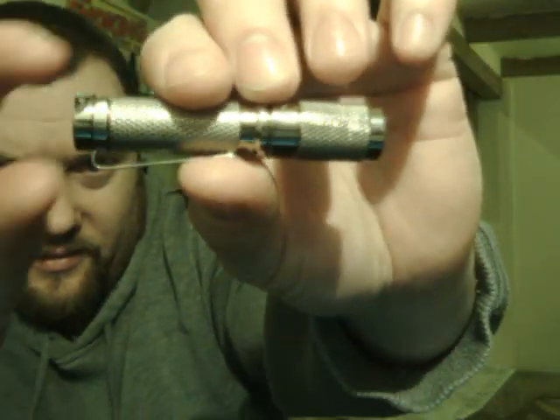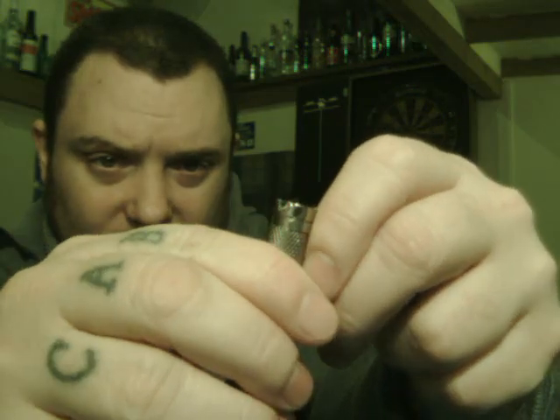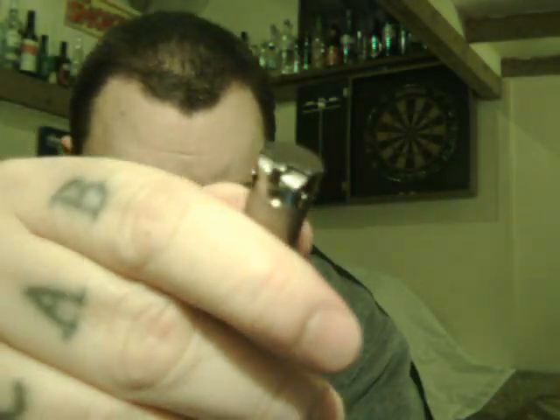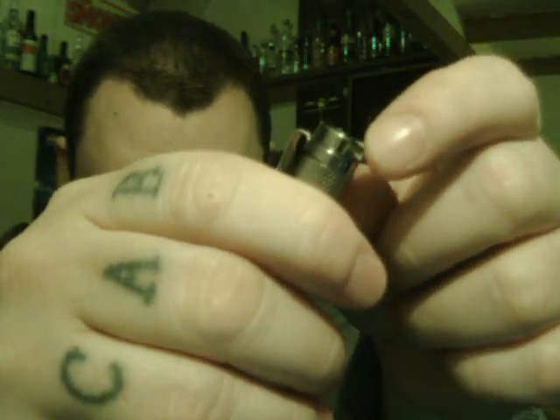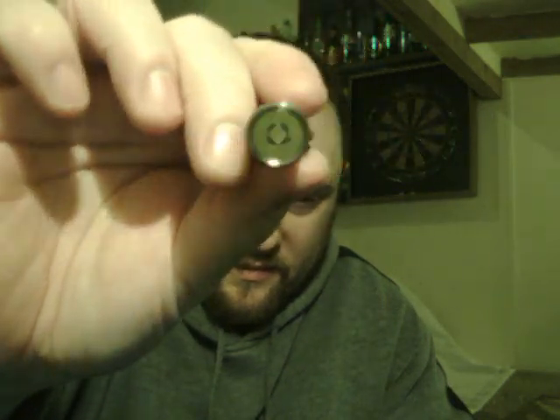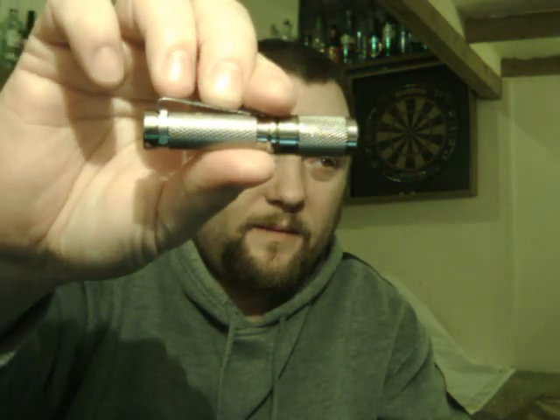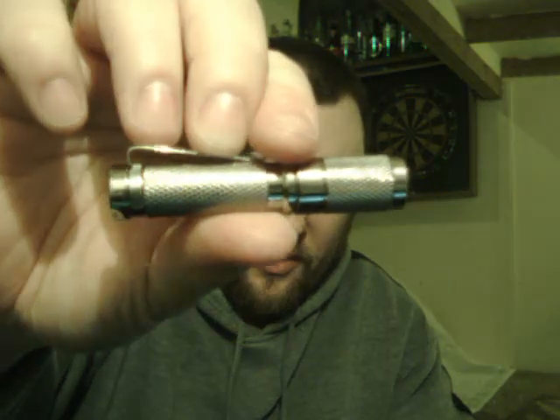There's checker patterning on the front and back. You've got a removable pocket clip that you just pull off. There's a hole for a lanyard. Toughened glass lens. Titanium body.